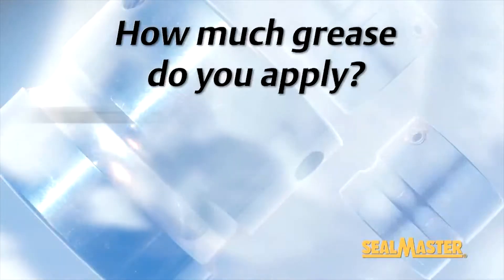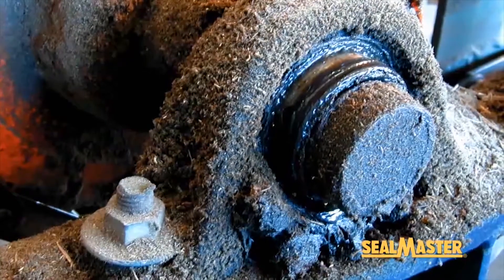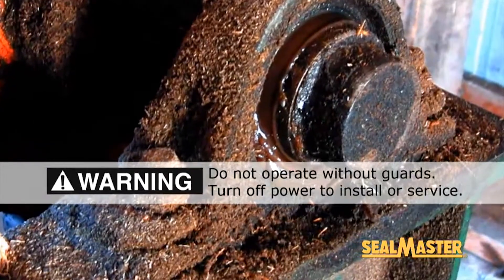How much grease do you apply? That depends on the application. In a heavily contaminated environment, re-lubing until the grease comes out of the seal is an acceptable practice, if and only if the grease is being added slowly with a light grease line pressure.